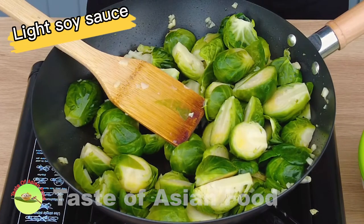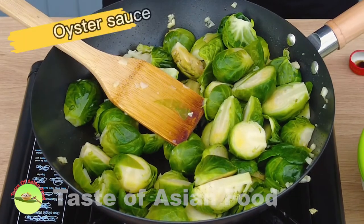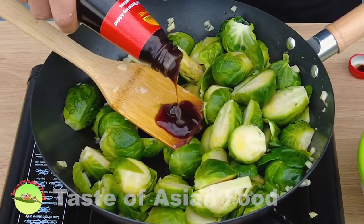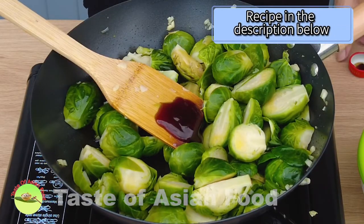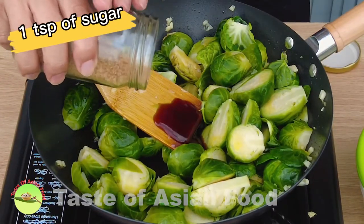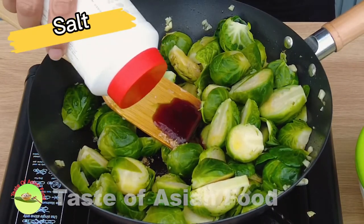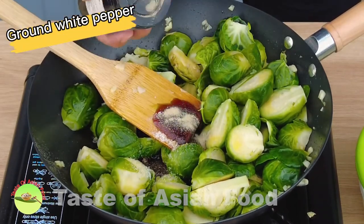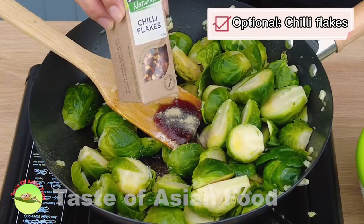Meanwhile, season with light soy sauce and oyster sauce. You can get the actual quantity of the ingredients I use in the recipe, which I have included in the description below the video. Add a teaspoon of sugar, salt to season, ground white pepper. If you like it to be spicy, you can add some chili flakes, which I'm going to leave out today.